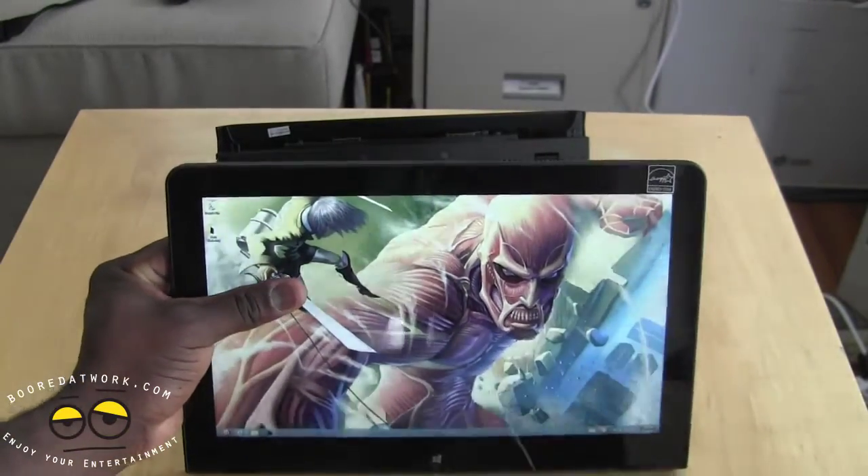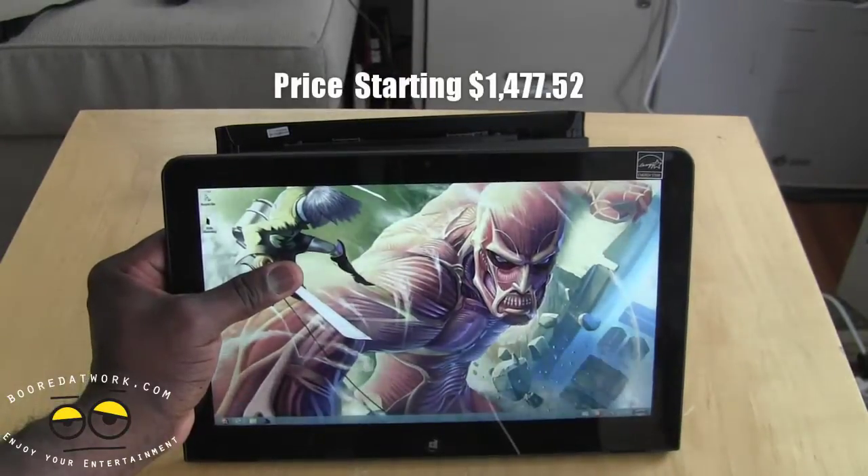I believe this starts at around $1,000 but I'm not sure, so I'll have the price listed below.